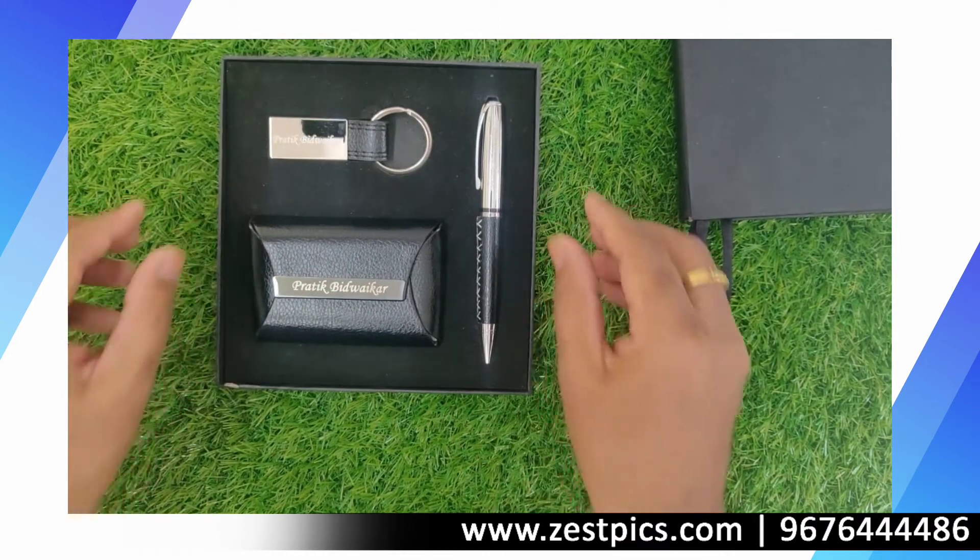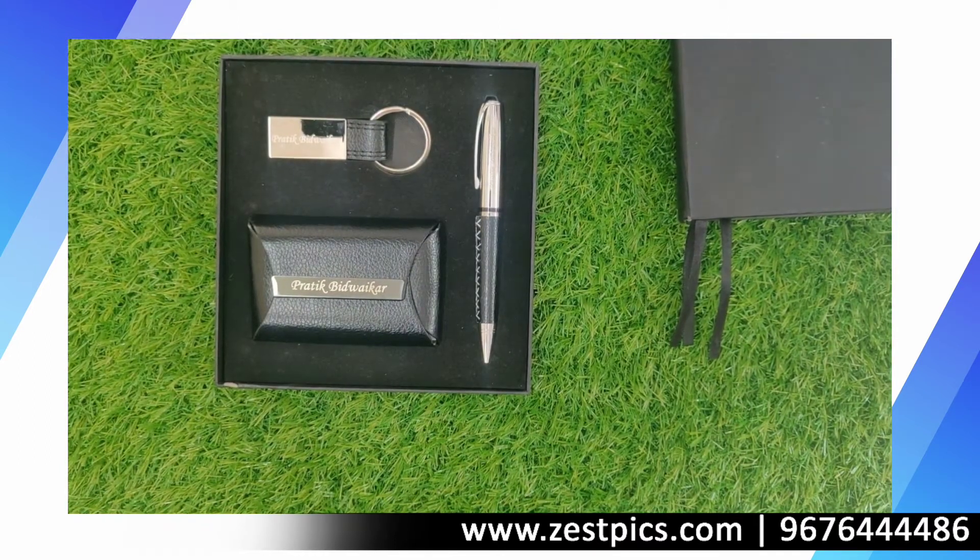This is how the personalized men's gift set looks like. Thank you, happy gifting — Team JustFix.